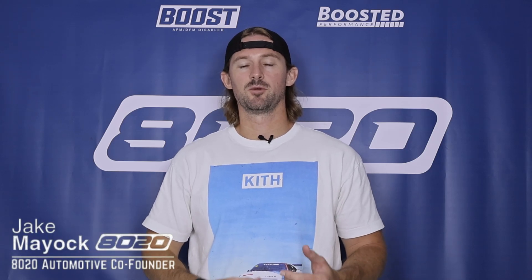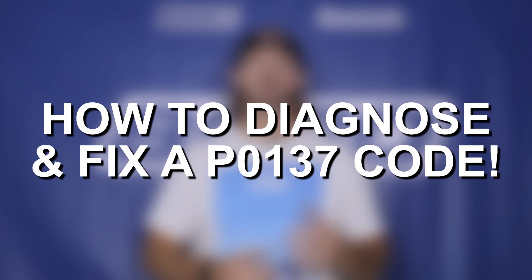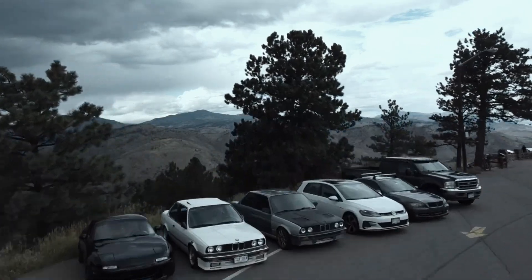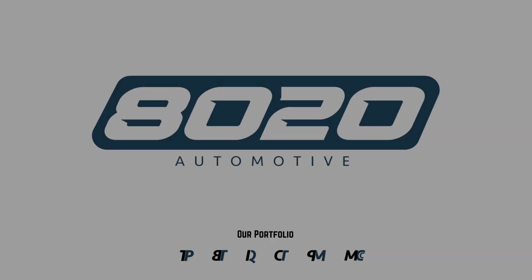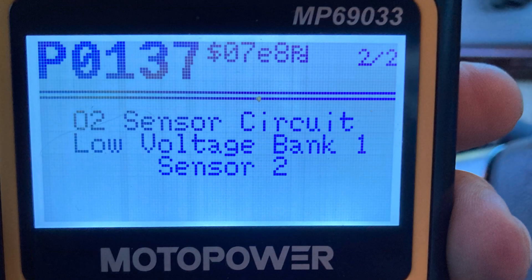Hey everyone, Jake from 8020 Automotive here. Today we are talking about P0137 fault codes. A P0137 code is going to read O2 or Oxygen Sensor, Circuit Low Voltage, Bank 1 Sensor 2.